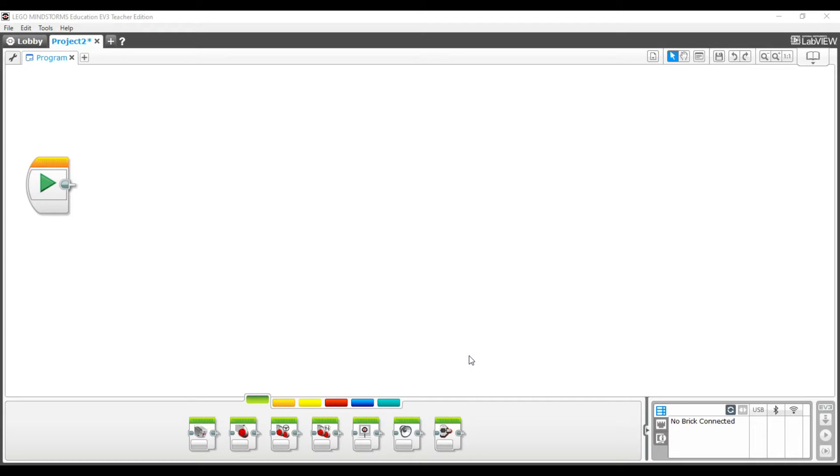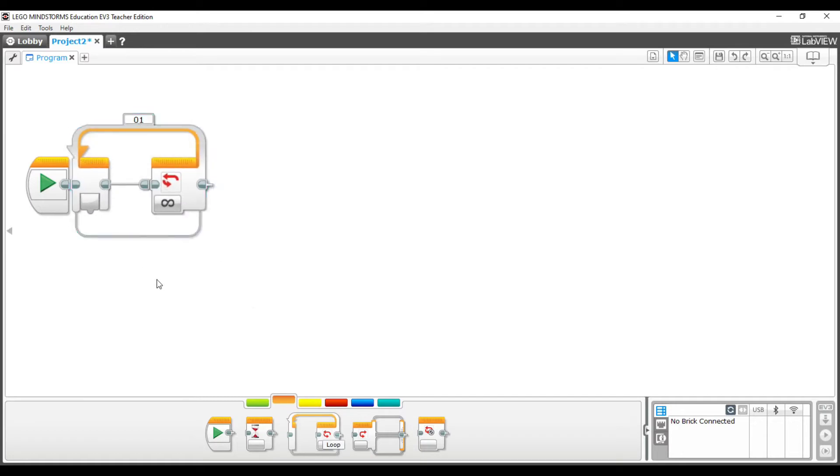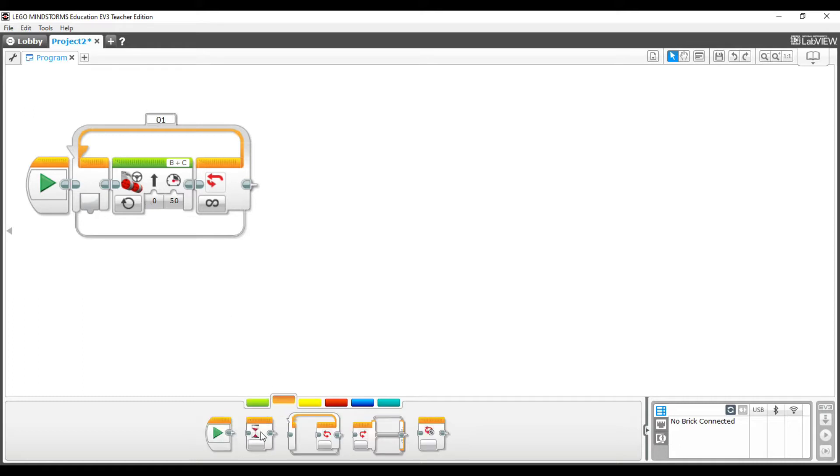The program is going to be quite long, but if we break it into smaller pieces it's really not so bad. The first thing we'll work on is having the robot move forward until it detects an object in front of it about 50 centimeters away. To do this, go to the orange tab, grab a loop, connect it to the start button, then go to the green tab, grab a move steering block and put it inside. We're just going to turn the motors on.